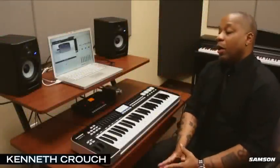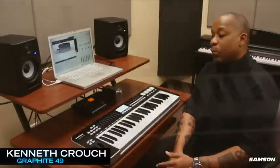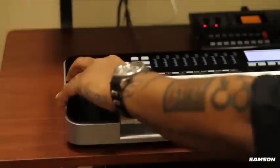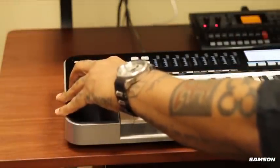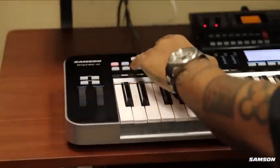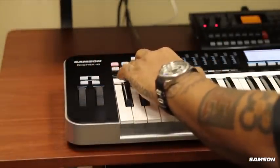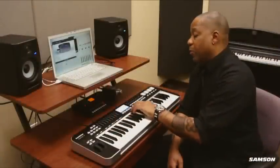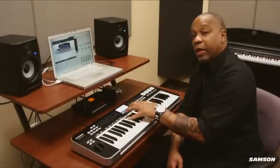Let me show you around the Graphite 49. Right here we have the pitch bend and mod wheel, we have your transpose up and down button, we have your octave up and down button, we have this area right here for your presets and setups, and we have nine faders right here.